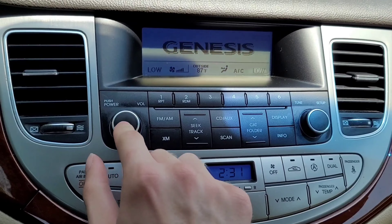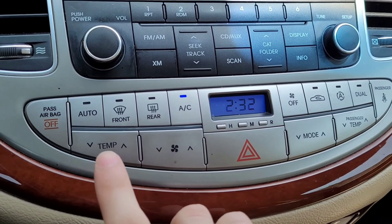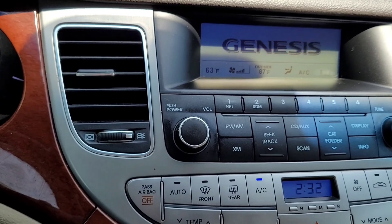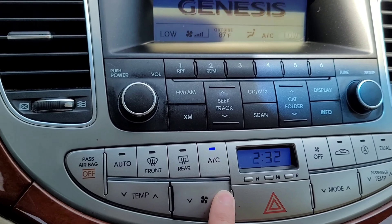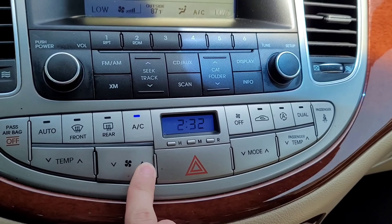So you have the radio — pretty simple radio, no backup camera or anything. And below that you have your AC control. You have your temperature and fan speed. AC works great in this car. You have a clock.